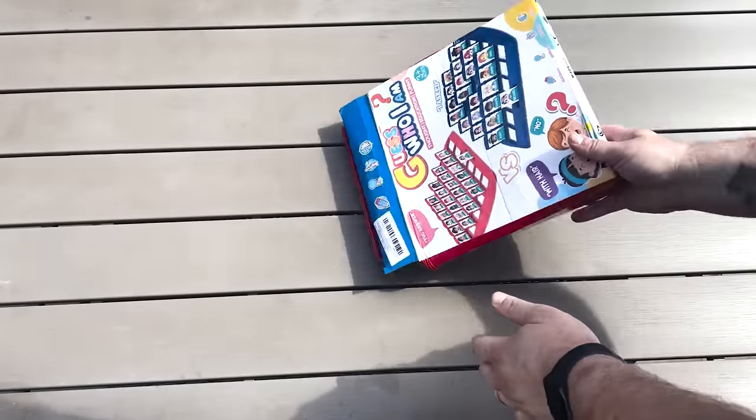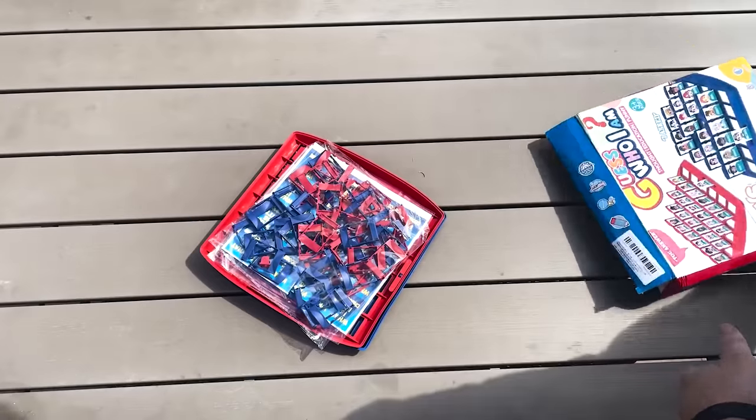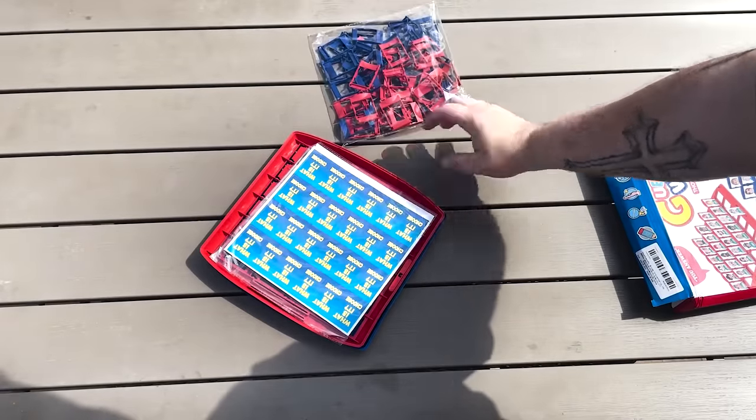Some of you may be shocked when I say this, but a game I've never played before is Guess Who? So I thought it makes sense to get the game. It comes as you'd expect — it comes with everything inside.